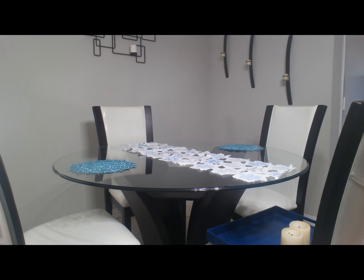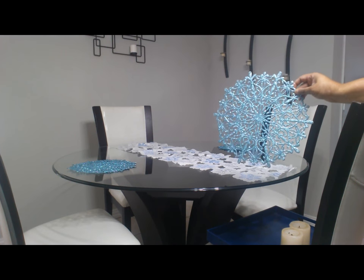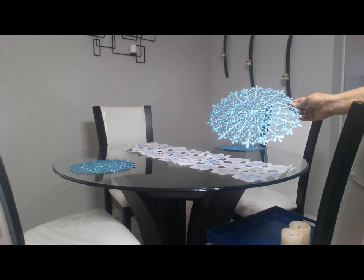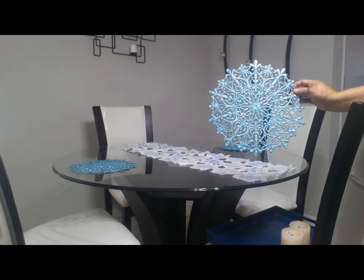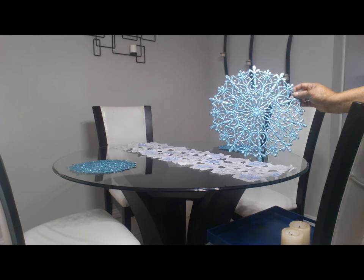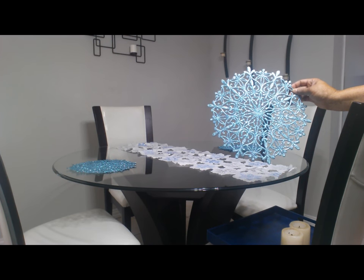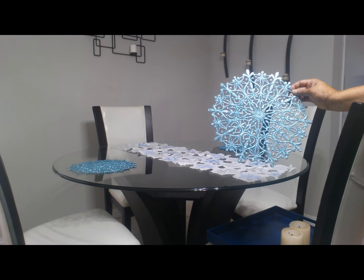What I've done guys is I've put my snowflake runner on the table, and two glitter snowflakes that I got from the Dollar Tree a couple years ago. But the stupid part of me is I only bought three, and I thought I had four. So I'm going to have to be on a hunt to see if I can find another one like this to have me a set of four. For the life of me, I don't know why I only purchased three.